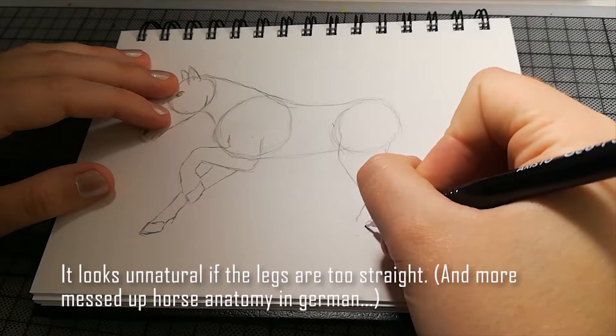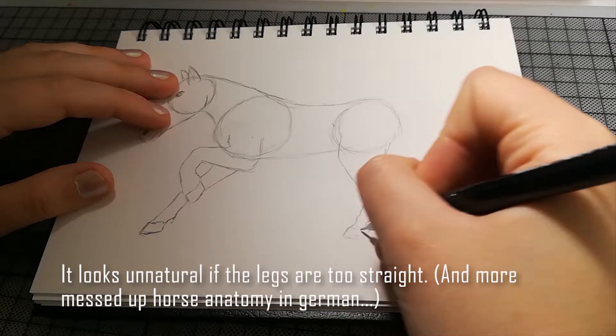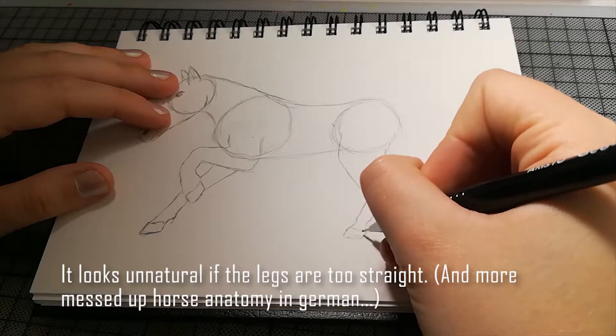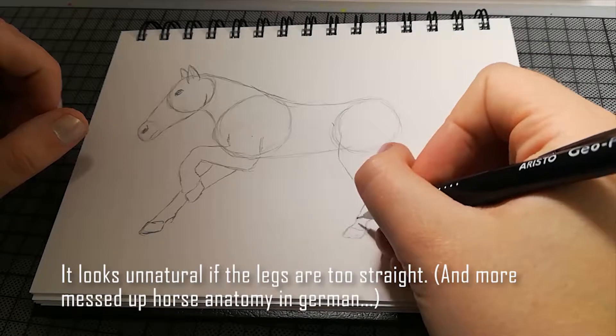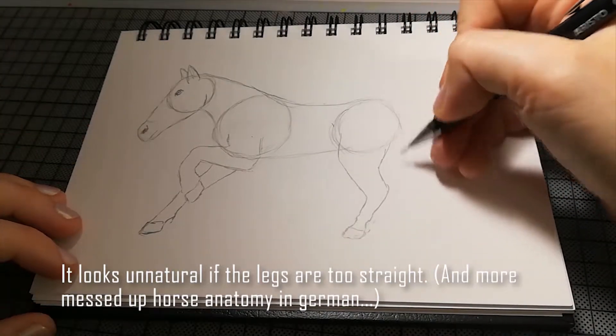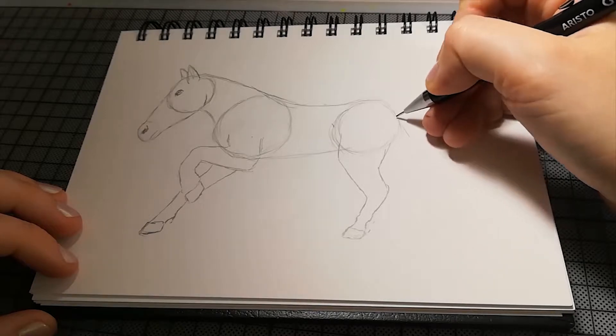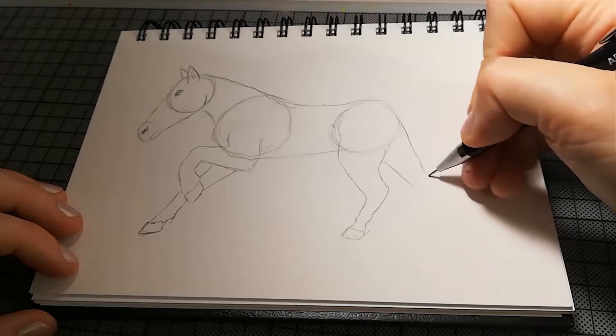Das ist ein Teil bei Pferdebeinen, der sehr schmal zusammenläuft — das muss man dann halt auch beim Zeichnen beachten. Weil wenn man das zu gerade macht, wenn man da keine Kurve reinzeichnet, schaut es ein bisschen unnatürlich aus. So, und das Bein streckt es dann so weg.